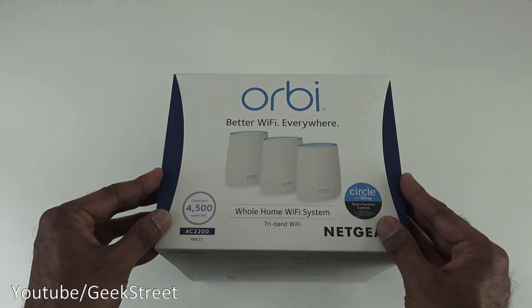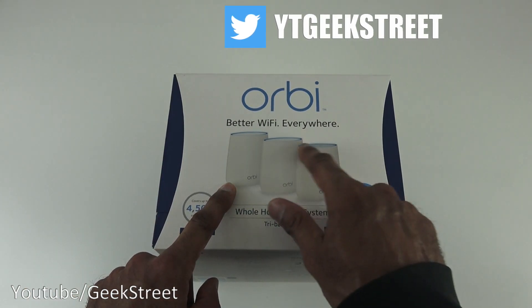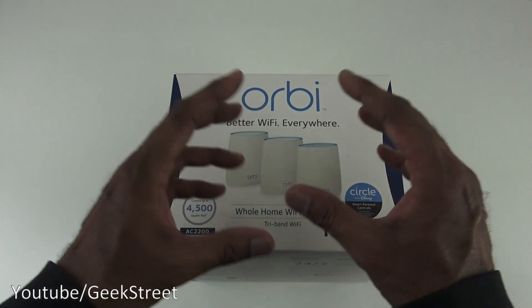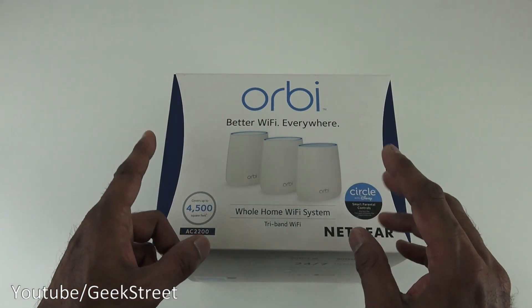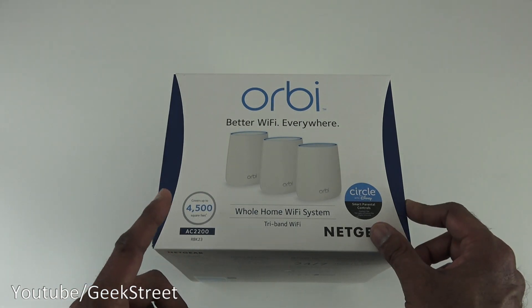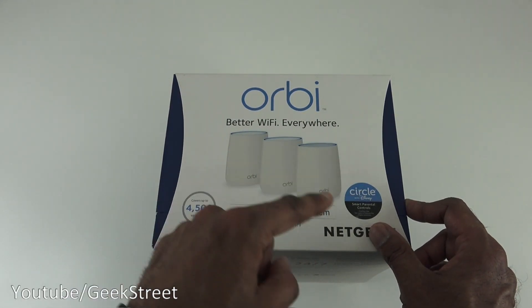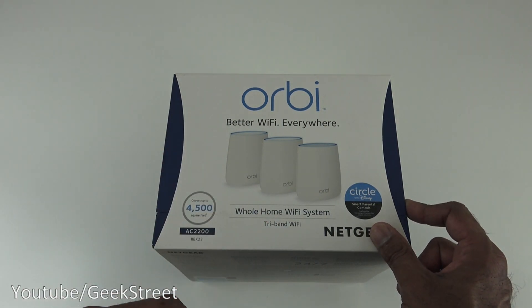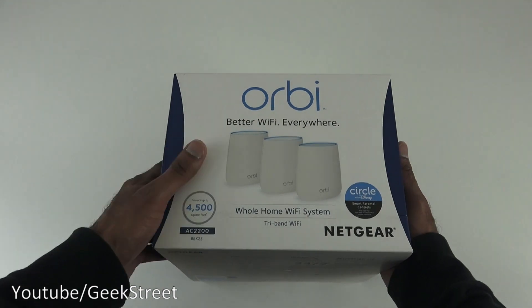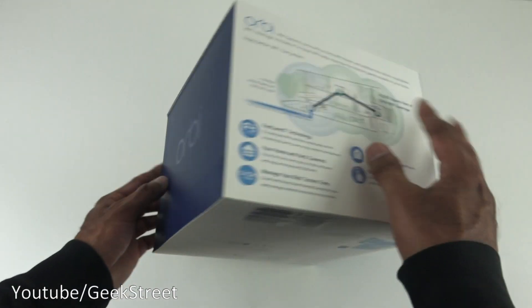This system provides what's called a mesh network, where one satellite device connects to the other devices to create the mesh. The advantage is you don't have different Wi-Fi names — just a single name. As you move around your property, it connects to the different devices automatically, giving you good coverage and fast performance.